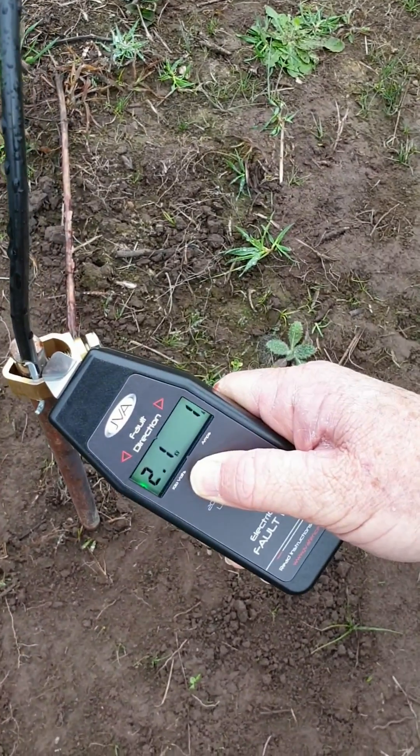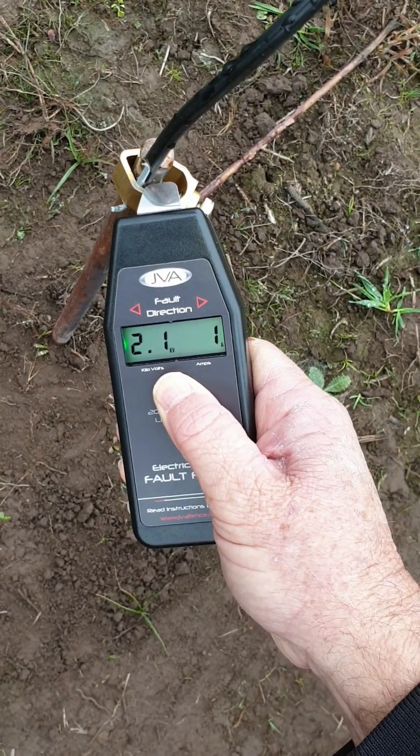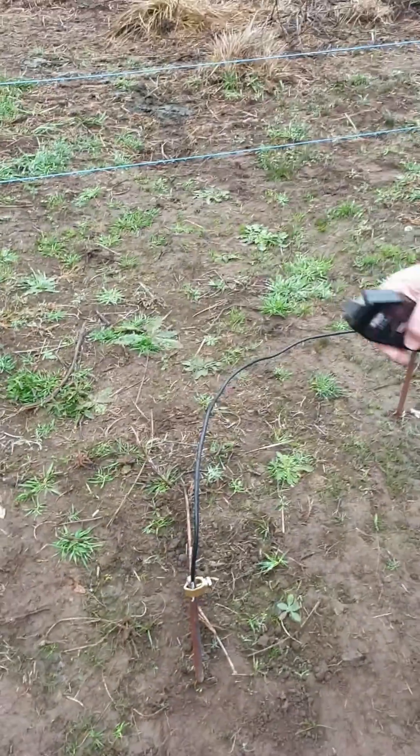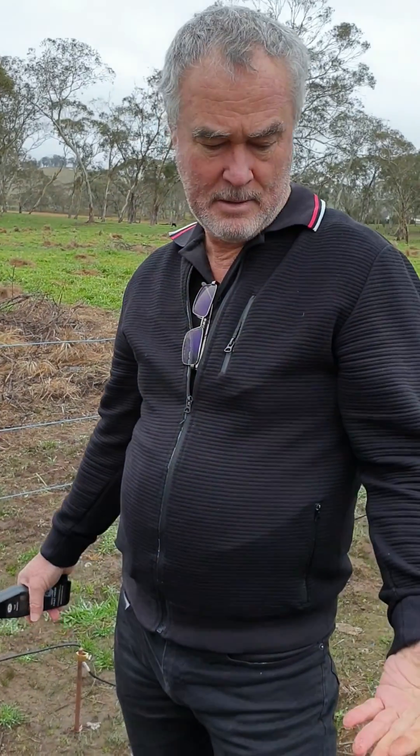That indicates that these three earth stakes are not sufficient for the conditions — meaning the size of the energizer, the amount of current being taken by the energizer to run the fence, and the type of soil. It's possible there's a lack of conductivity in the soil.